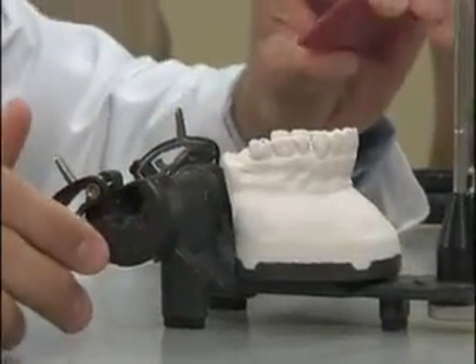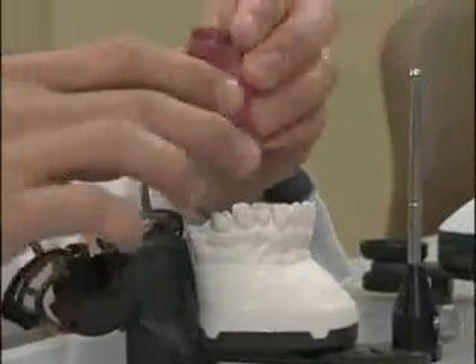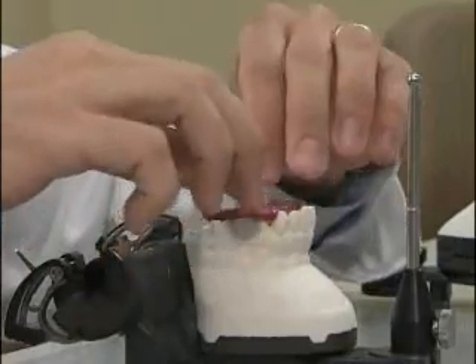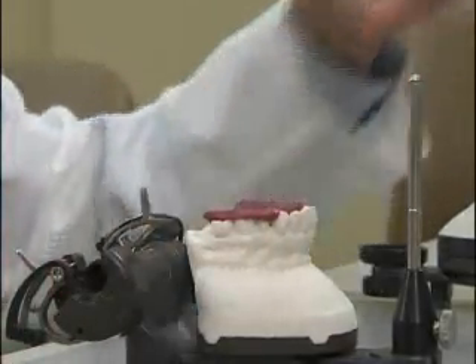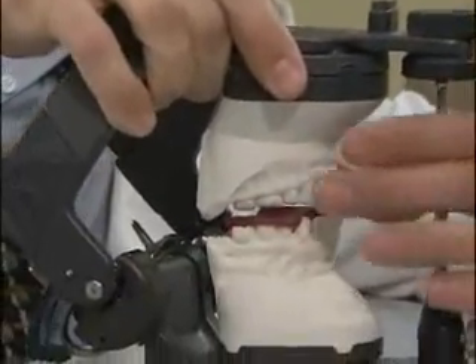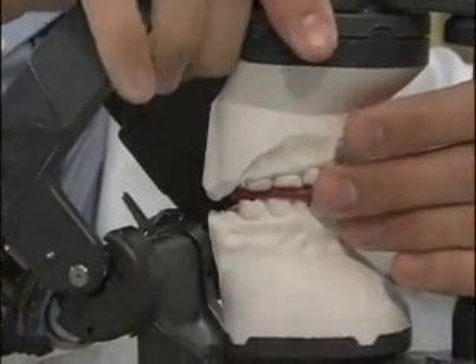Place your protrusive record on the upper arch, making sure that it seats firmly. Next, take the lower member of the articulator, invert it, and fit it together with the upper member into the protrusive record.